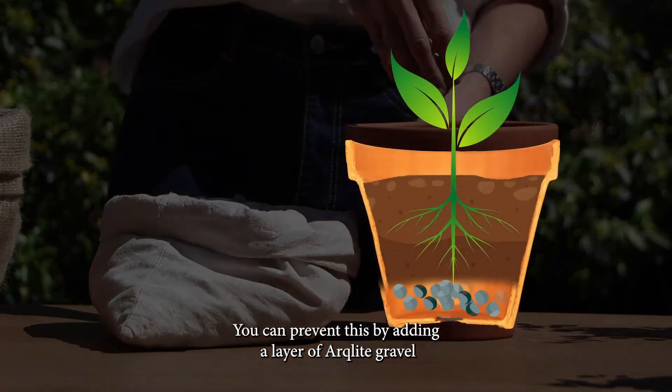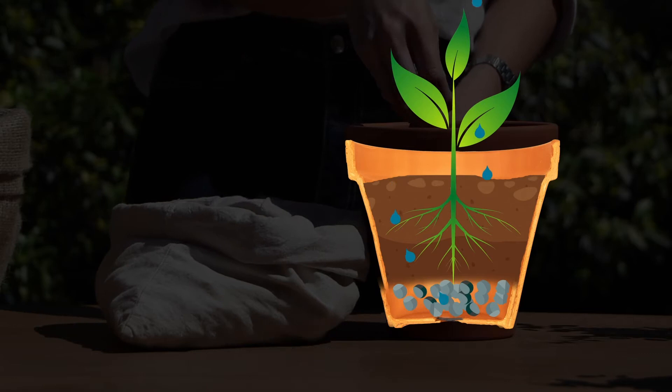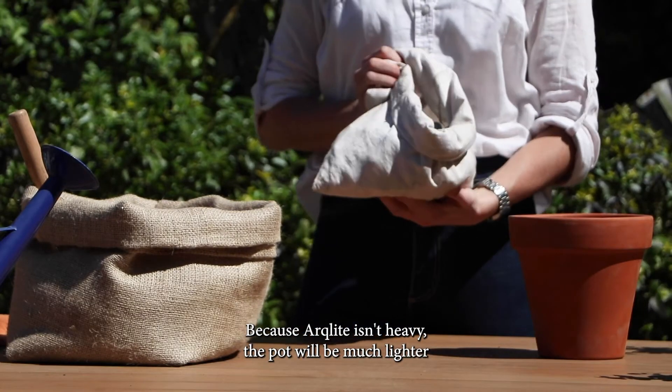You can prevent this by adding a layer of Arkalite gravel, keeping the humidity perfect for your plants. Because Arkalite isn't heavy, the pot will be much lighter.